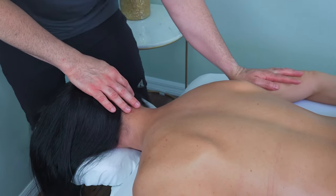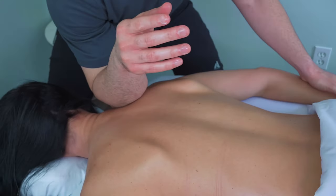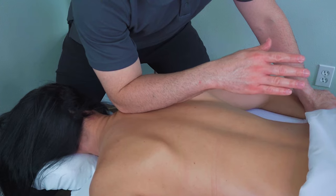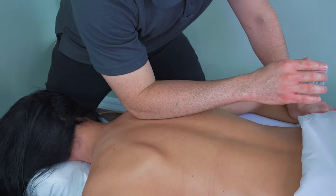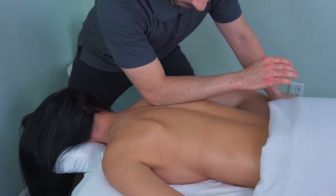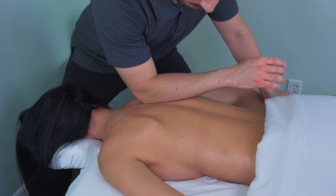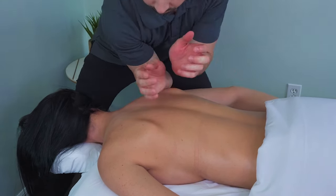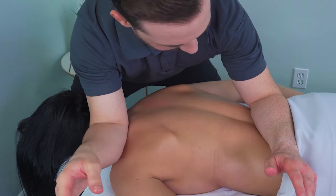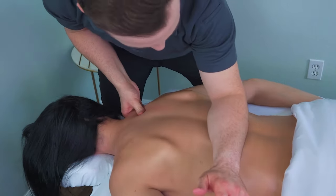I bend the elbow and lean into the bent elbow to add pressure. Transitioning to my forearms — it is important to note that it's forearms and not elbow. In this case I will be using my forearms as if it were my broad hand, so I'm looking to use the meatiest part of my forearm and as broad a stroke as I possibly can. It will be slow strokes, but because it's such a broad stroke I can put quite a bit of weight into it for deep tissue work. The elbow should remain at a 90-degree angle and the shoulders should be over the elbows as much as possible for continuity of pressure throughout the stroke.